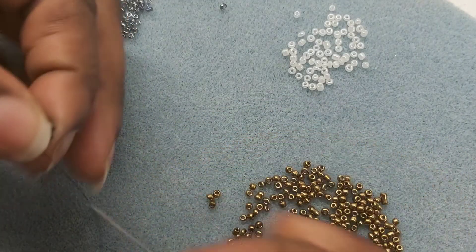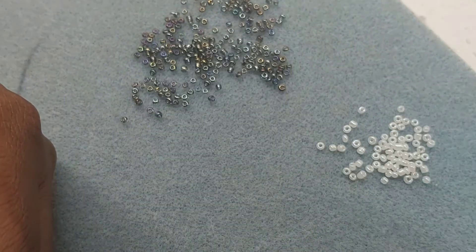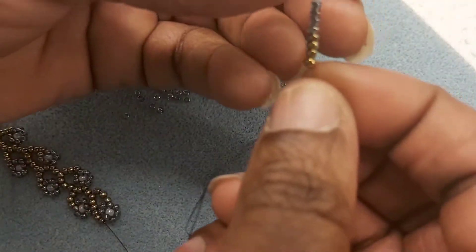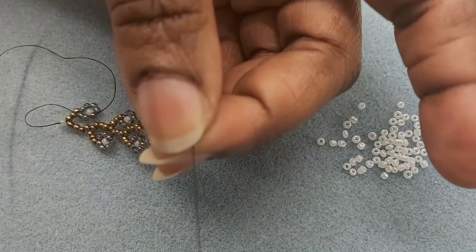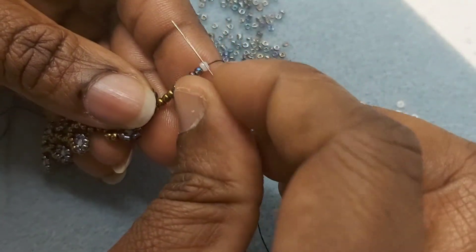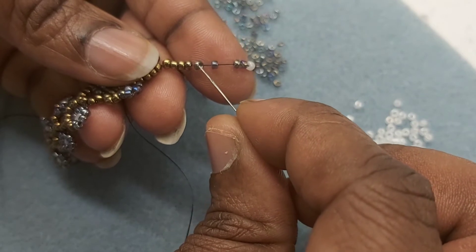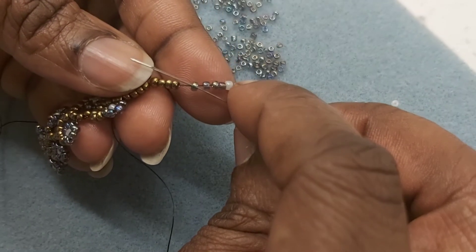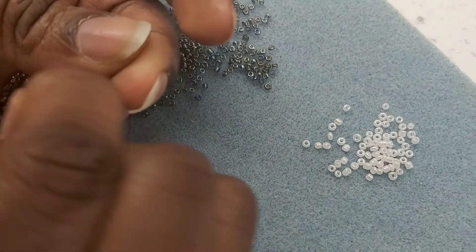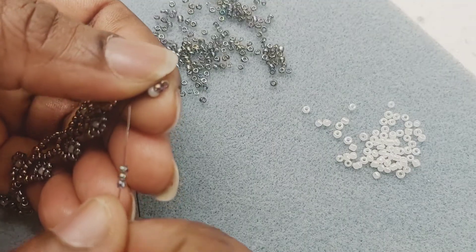Pick on four more gold beads, four blue beads, and one white bead to serve as the center piece. Send it all the way down. I have the white bead here and my four blue beads, so I'm going to bring my needle to the fourth blue bead — it goes in and out — then pull it. Then pick on three more blue beads and put it through the blue bead back here.